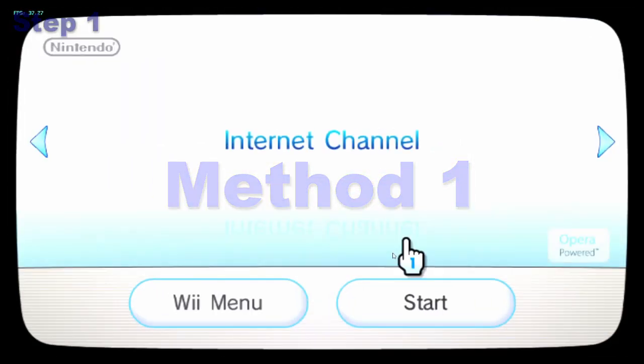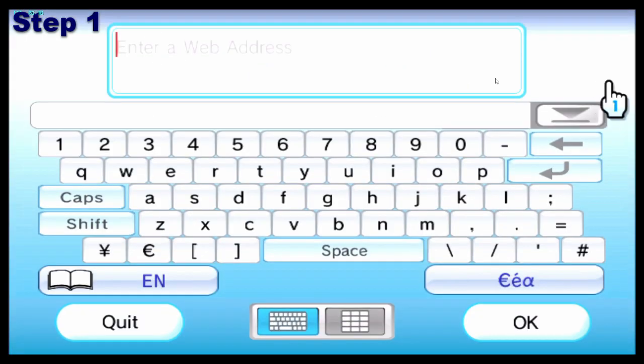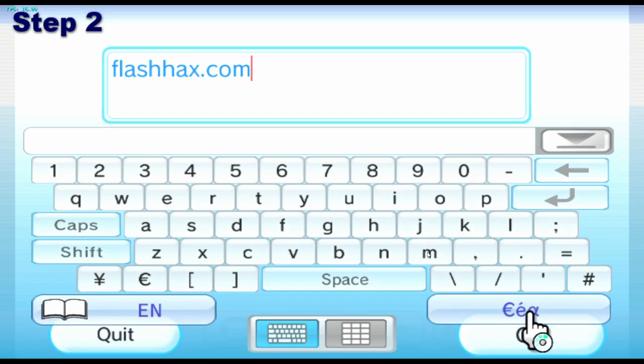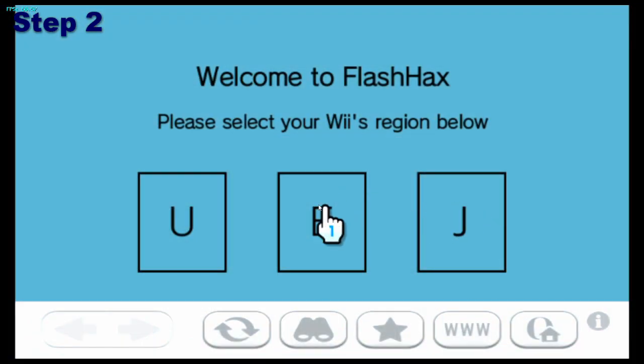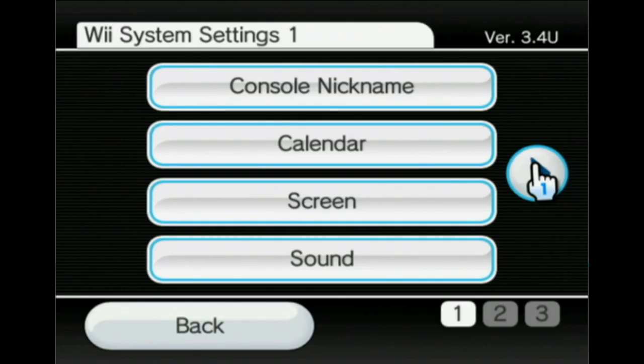Open the Internet channel. If you don't have it, you can download it from the Wii Shop channel. Enter the URL flashhacks.com. Select your region — if you are not sure, you can check by going into the Wii settings and looking at the top right corner.